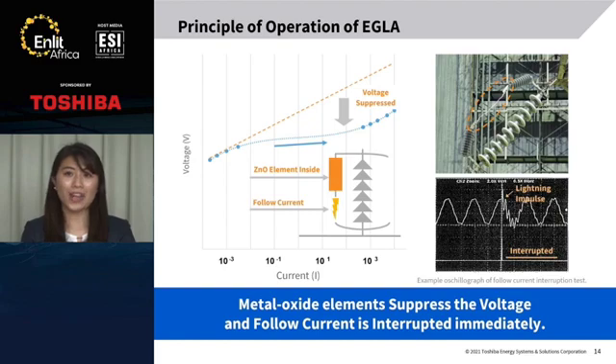I'd like to explain the principle of operation of EGLA. When lightning strikes the tower top or ground wires, the voltage across the insulators rises, and flashover between the gaps occurs. The voltage is then suppressed by the arrestor unit, and follow current is interrupted immediately. Trip out on the circuit with EGLA can be prevented in this way. This is the testing view, and you can see the flashover between gaps. This oscillogram of the test shows that the follow current is interrupted in a half cycle.